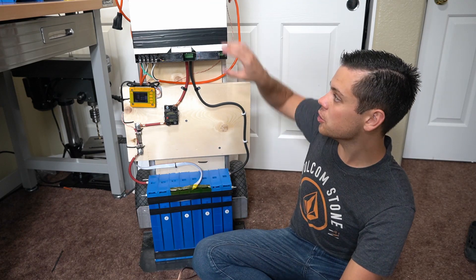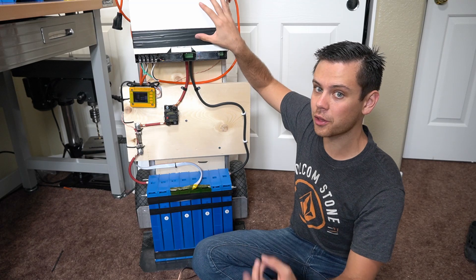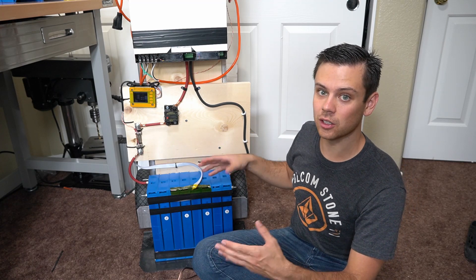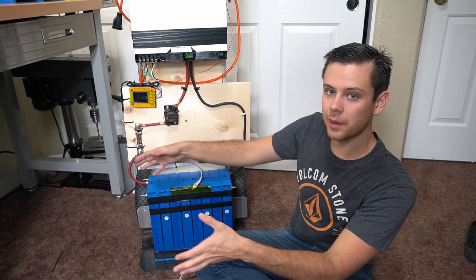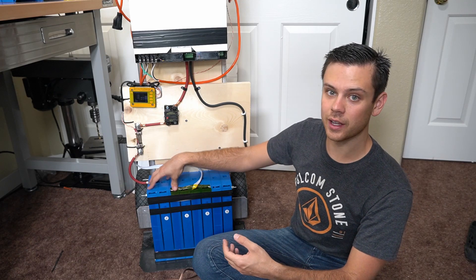You can actually expand this system — you can put nine of these in parallel with split phase or three-phase output, so you could run your house off of it. You can also add more batteries as large as you wish: multiple 8S configuration batteries with their own BMS connected in parallel, or one very large battery bank. But if you want to keep it mobile, this is a great size.